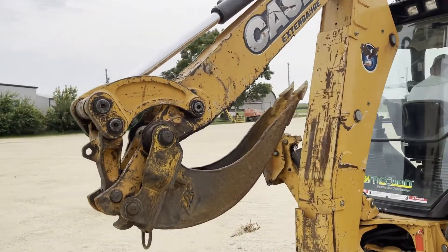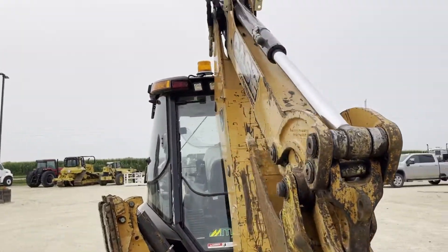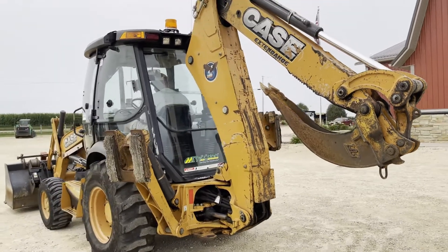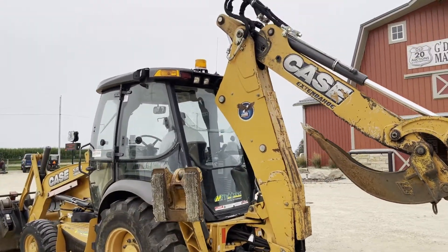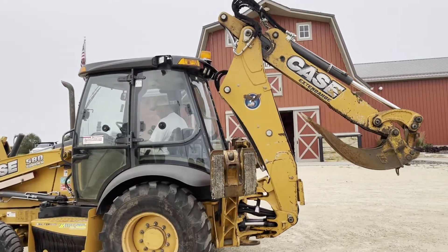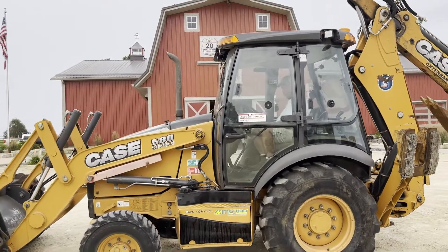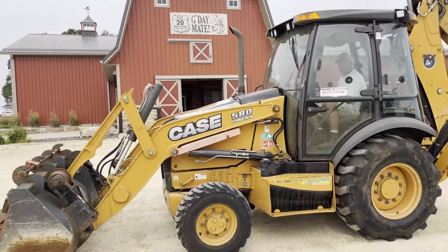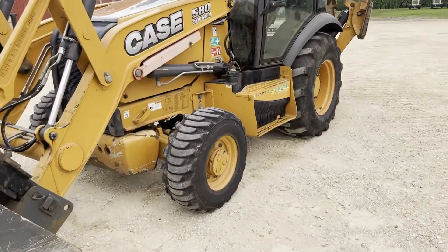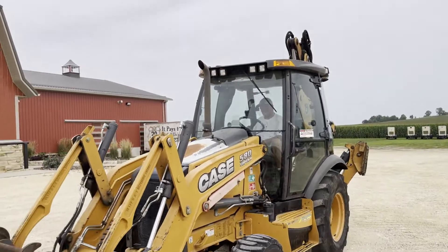It's got a cribbing bucket. It's in nice shape — as we go around, I don't see any welds. Looks to be a really honest, straight, nice Case loader backhoe. It's got the outriggers, it does have ride control, a really nice cab with heat and AC. The front tires are checked from the rails, but all in all the rubber seems to be pretty good on her.